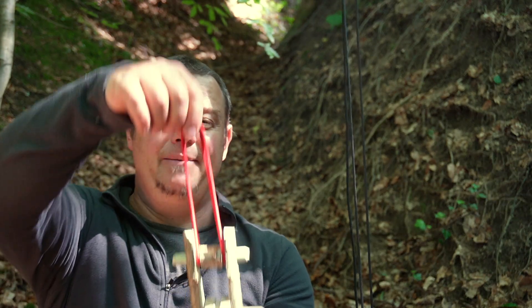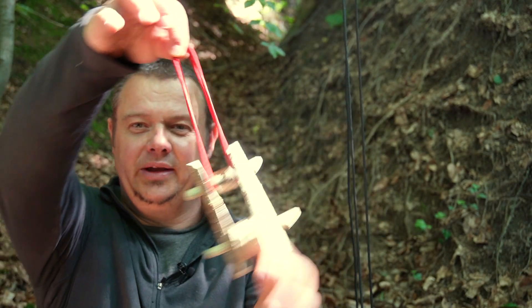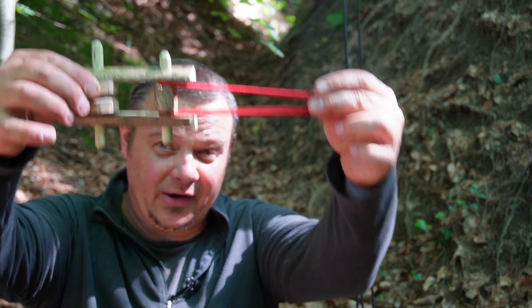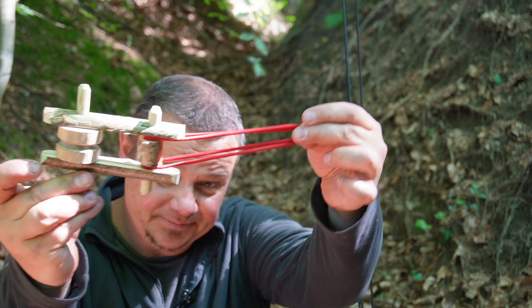In my opinion, every ambition and bushcrafter should know the advantages of such a pulley. In this video I will show you my favorite way how you can craft such a pulley with a Swiss army knife. I will explain the three advantages of a pulley and in the last part I try to measure how much mechanical advantage such a pulley system can provide you.